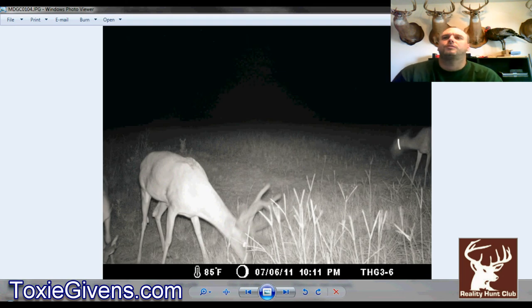We ran 24 cameras and had two more bucks not shown here — one three and a half and one two and a half. We pulled 24 cards and accidentally deleted two of those other bucks. One had about a two-inch drop tine, which is really unique to our club. We've never killed or seen a deer with a drop tine — the guy who hunted here before killed one about 10 years ago. Drop tines are not very popular around where we hunt, so I was really excited about that photo, but Murphy's Law jumped up and we deleted it.